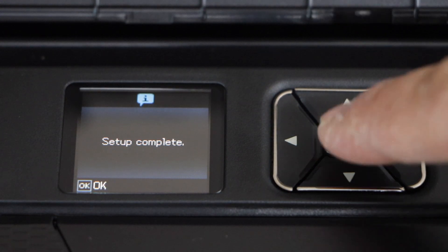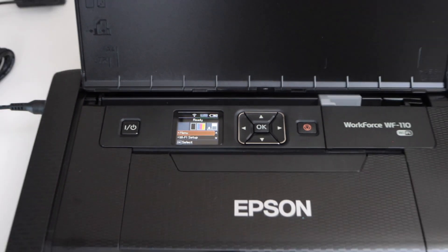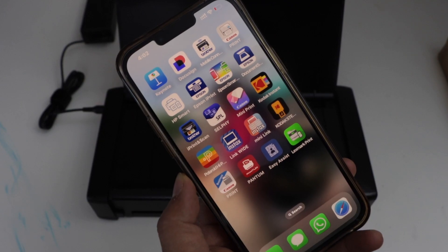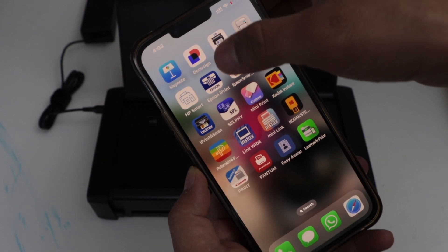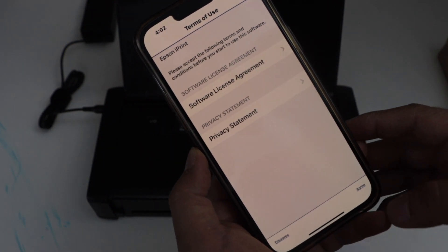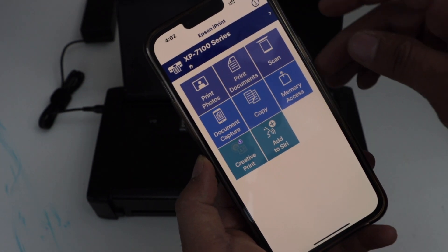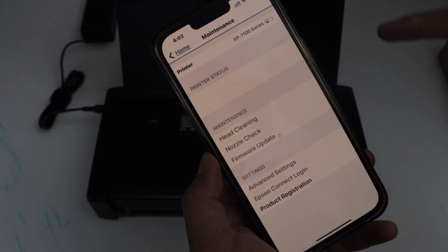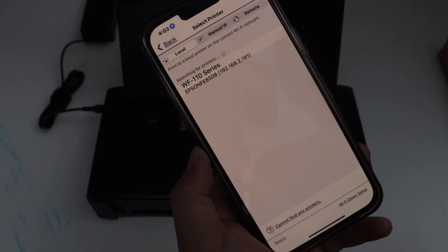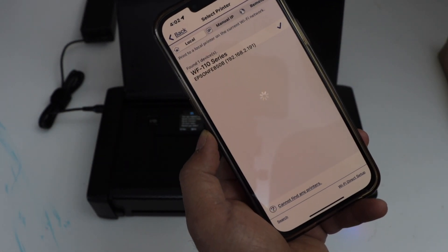Setup is complete — press OK. The next step is to add this printer to a smartphone for wireless printing. You can use an iPhone or an Android phone. Click on the Epson iPrint app, which you can download from the app store. Agree with the terms and conditions and press OK. To add the printer, click on the top icon, select printer, and it will give you a list of Wi-Fi printers. Select your Workforce 110 series and it will instantly add the printer.